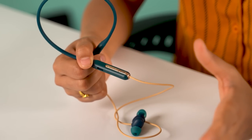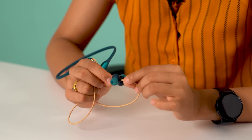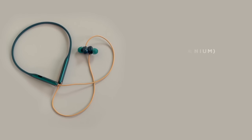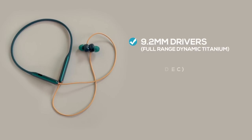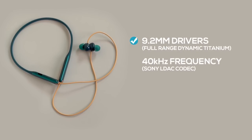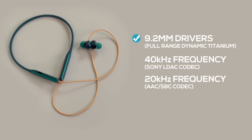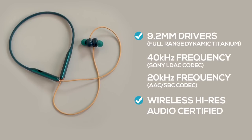The long-press function takes nearly a second to work, which is a little annoying, and the buttons are not spaced properly, so I often confused one with another. Another complaint is that there should be a tougher material near the tip of the earbuds, as you have to pull them out using the wires, which feels a little insecure. Spec-wise, it has a single 9.2mm full-range dynamic titanium driver that can reproduce audio up to 40kHz under Sony's LDAC codec, or 20kHz under AAC or SBC.